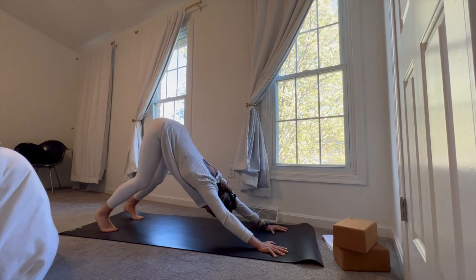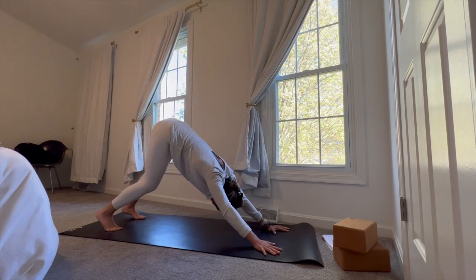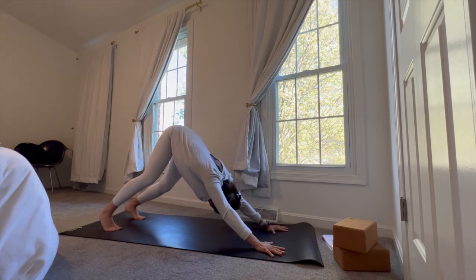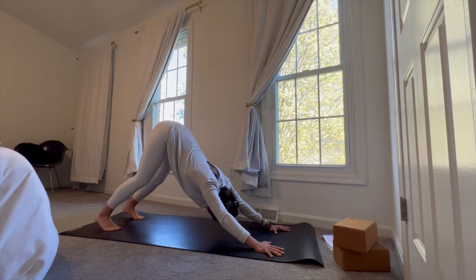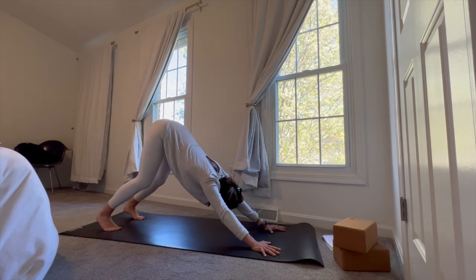Five breaths here in downward facing dog. Find any movements that feel good — pedaling the feet, bumping the hips left to right, maybe pressing the chest down and close to the earth to open up the shoulders. Everything is an option, just explore your space. Maybe bend and straighten the knees, get the legs involved a little bit more, take some weight out of the upper body. On your next breath, go ahead and settle into your center, finding that integration — that even workload from the upper body and lower body — all coming to a point as you lift the hips up and back towards the sky.